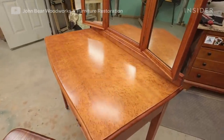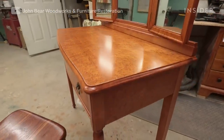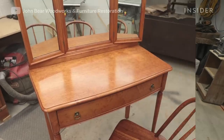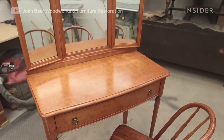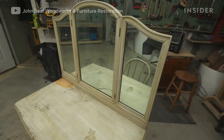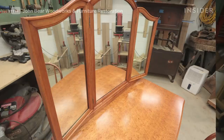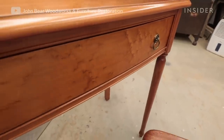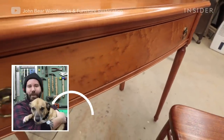It's always nice to see these pieces come back to life for a second life instead of ending up in the dump or out to a curb. I really enjoy this work — it brings me happiness, and it's good to see that it makes other people happy too. He's my handy helper.